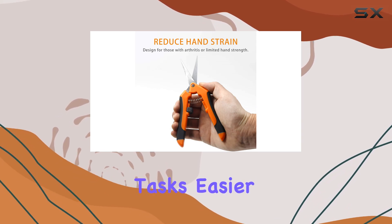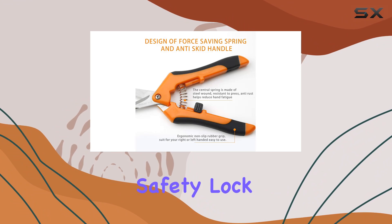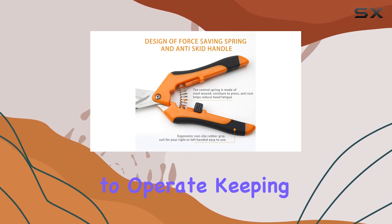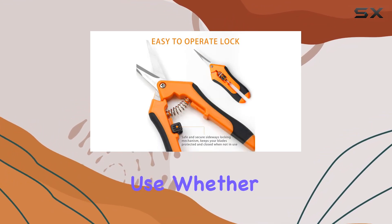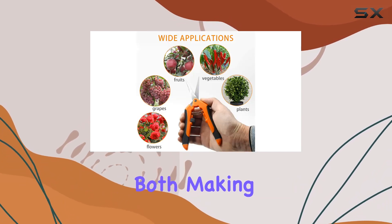The durable spring enhances the performance of these snips, making trimming tasks easier and more efficient. Additionally, the snips come with a sturdy safety lock that's simple to operate, keeping the blades protected when not in use. Whether you're right or left-handed, the design accommodates both, making these snips versatile for any gardener.